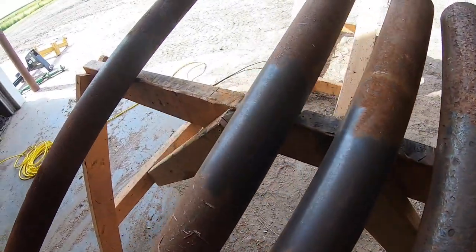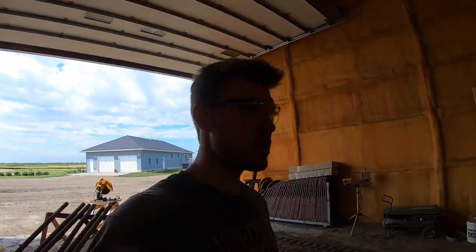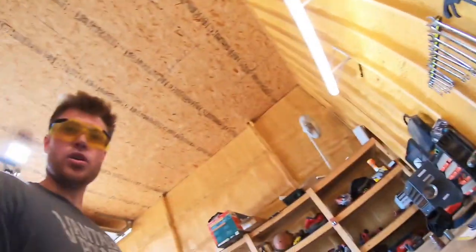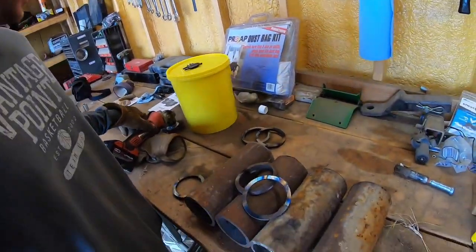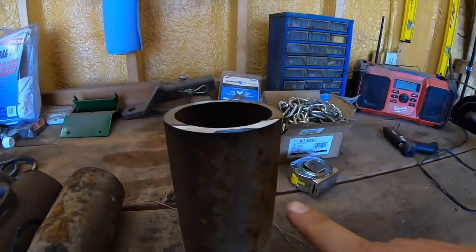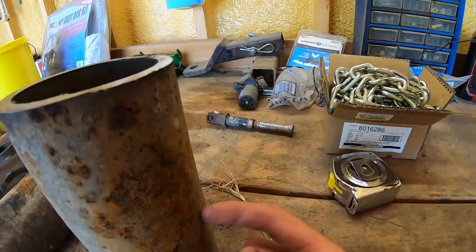I cleaned up a big spot because I'm not 100% sure where these little stops are going to go. Now I'm going to clean these up. The way they're going to be welded is there's going to be a weld right here, and then 90 degrees away there's going to be another weld.